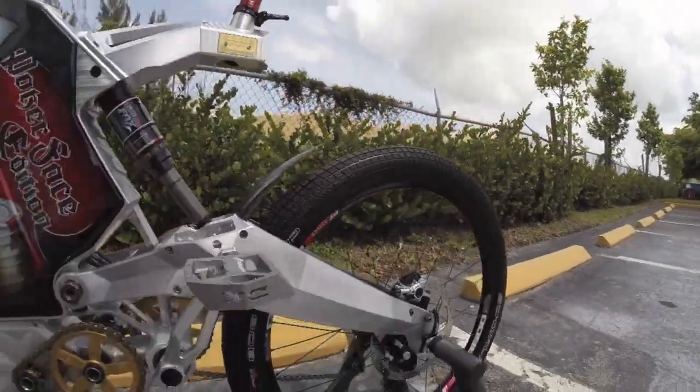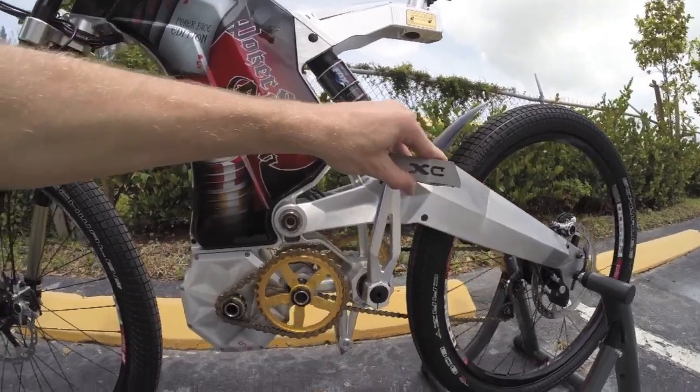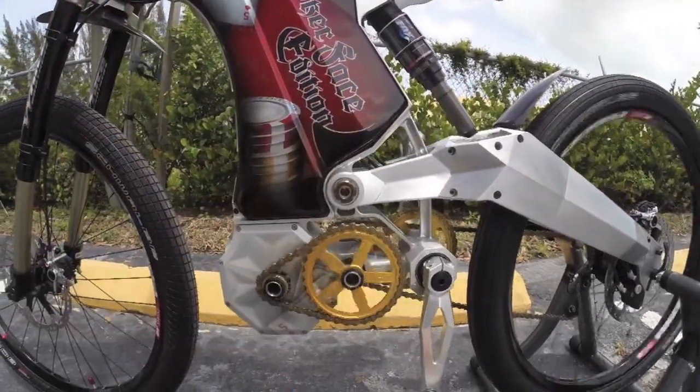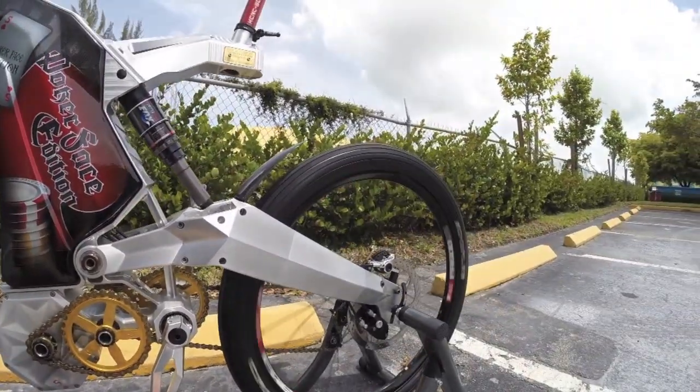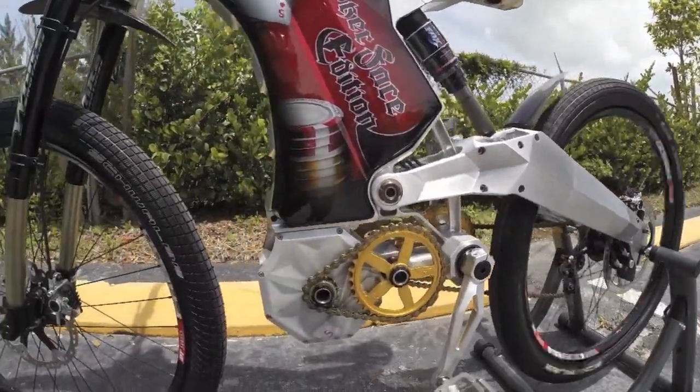I haven't done a full test ride quite yet, but I was exploring the pedal assist. As soon as you turn this crank, even gently — look at that — it just takes right off. It's totally set up to be ultra sensitive and super fast.